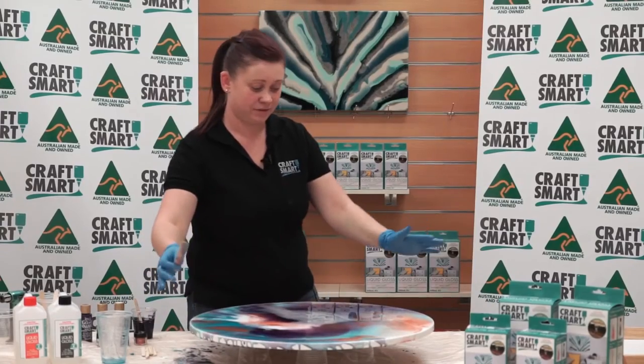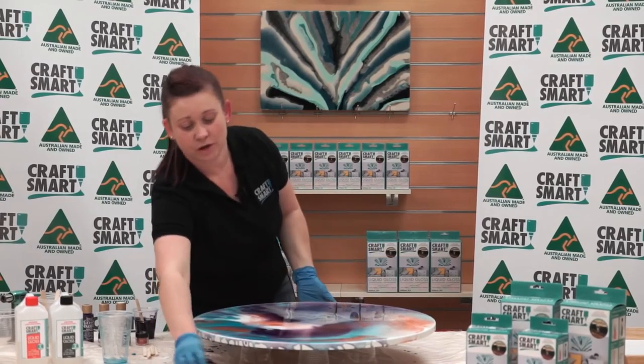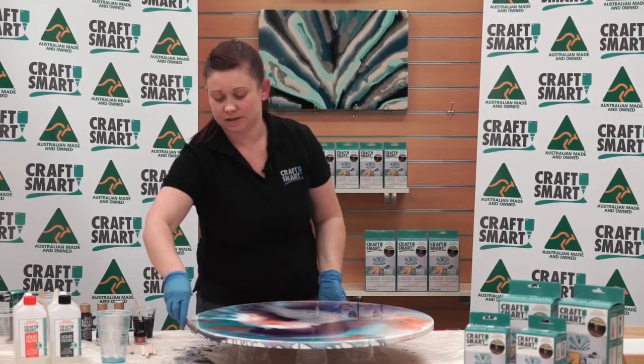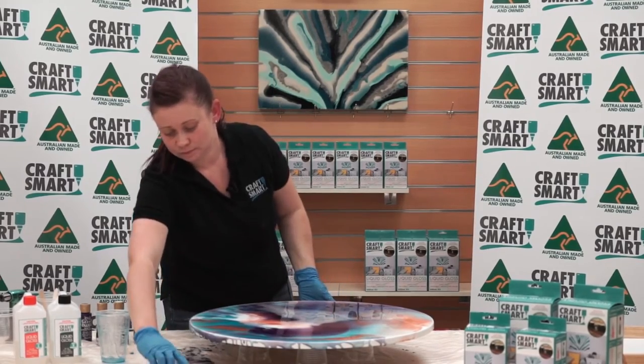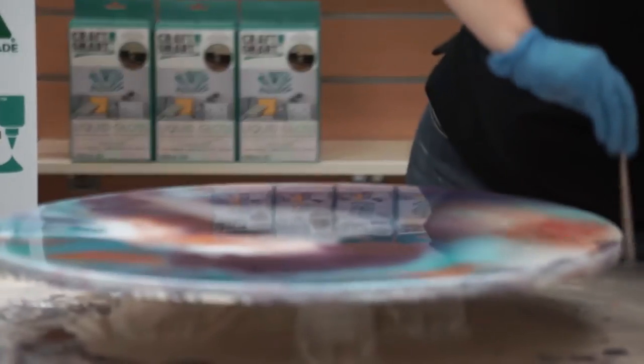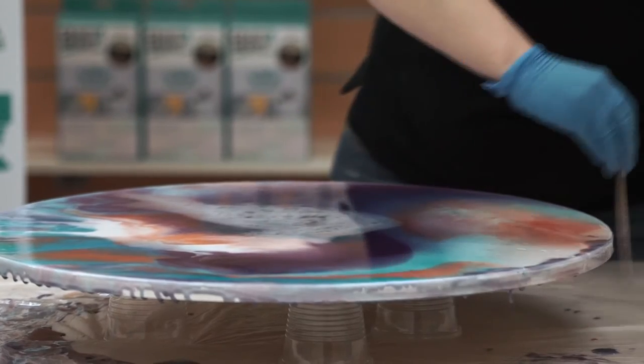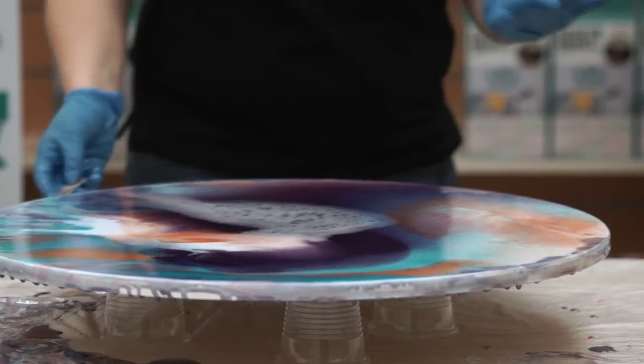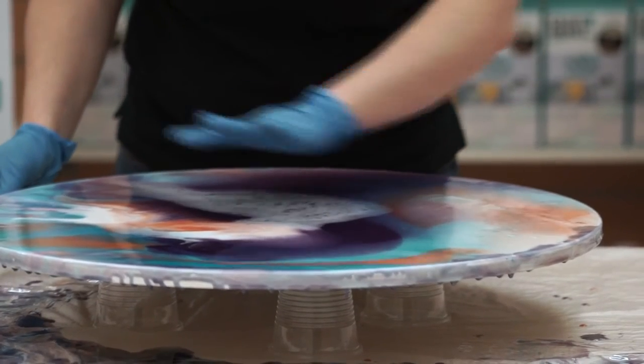Once the resin has covered the majority of the board, we're going to use the resin again off the table and just pop it up on the sides, making sure all your sides are fully covered. Then we're going to move on to using the butane torch to eliminate the air bubbles.